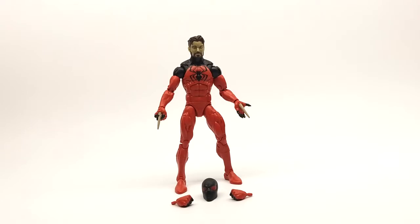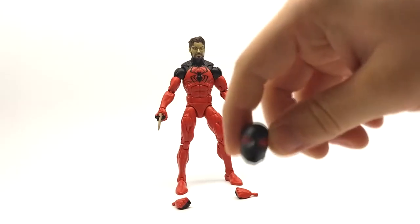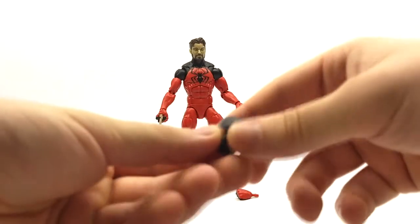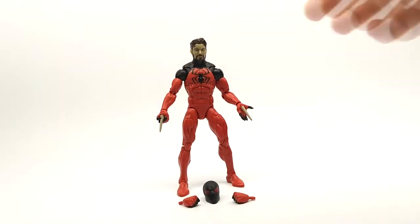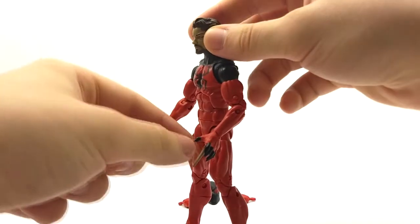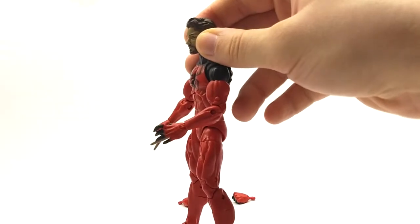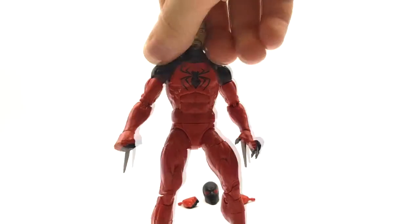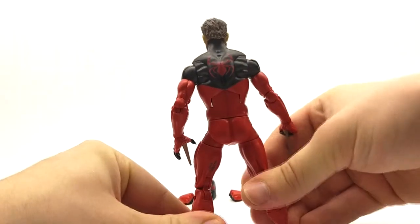Now on to the final aspect of this figure: the paint job. We already know the accessories are great and the sculpts are great. The other head sculpt features a much pointier chin and the eye bulges out a little bit more than the previous sculpt, which was a nice touch. The paint job is also just as crisp as the rest of this figure. All the black finger paint is really clean — it doesn't bleed over, and they keep that line going all the way around. The Scarlet Spider logo on his chest is great, all the joints are cast in the right color, and even the Scarlet Spider logo on the back is wonderful.